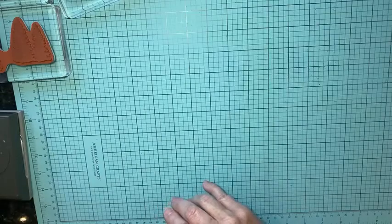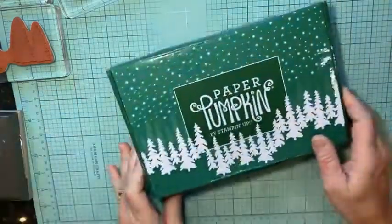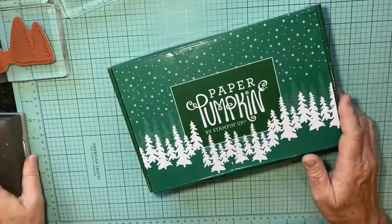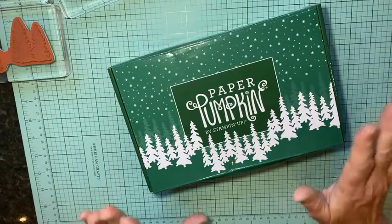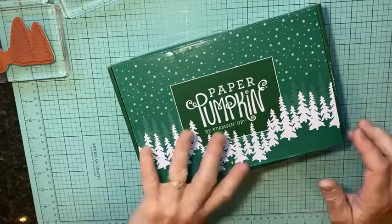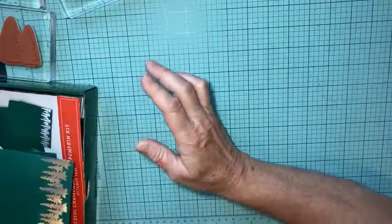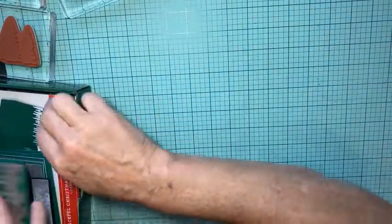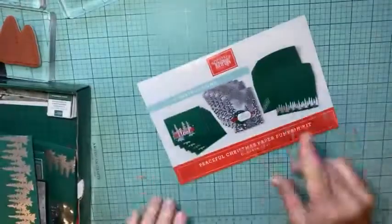Today's project reminded me of October's Paper Pumpkin — I gotta slow down because I'm way ahead of myself. I thought I'd show you real quick before I get to my project today. Let me show you what I did with my Paper Pumpkin, because I haven't been sharing my alternatives online but I have been doing my kits.